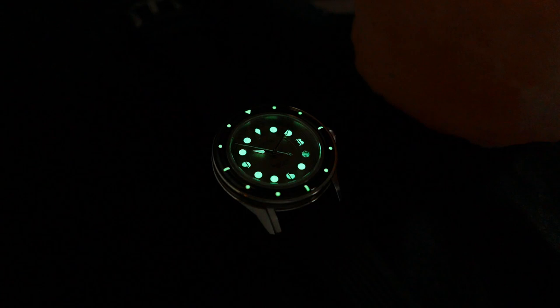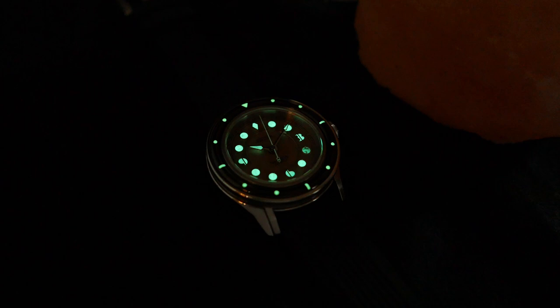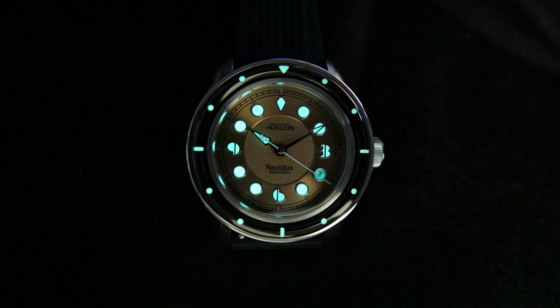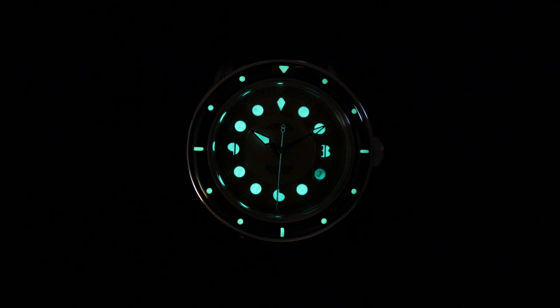The lume on the indices, the hands, and the bezel insert on this prototype looks like a green C3 Super-LumiNova to me, but the email I got from Horizon says it's BGW9 Super-LumiNova. So I imagine they meant the final product will have that icy blue BGW9. I'm not going to talk about the strength and longevity of the lume here — just the profile — and you have to agree this looks very impressive.